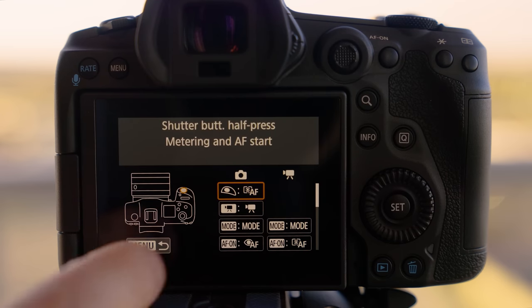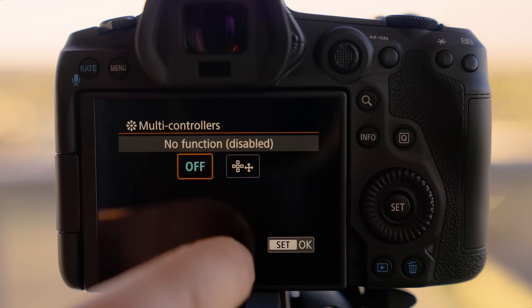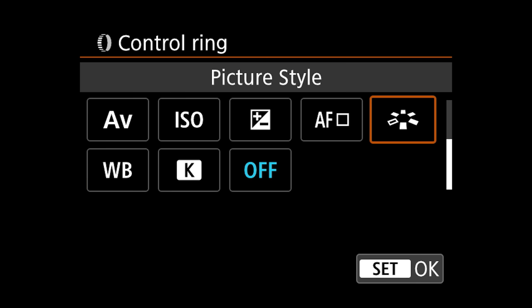Canon has allowed you to customize buttons so you're not stuck with the default setup. When I first got the camera, the joystick didn't work for selecting autofocus points — I had to go into the menu, the orange section, third row, to customize buttons and turn on the multi-controller. The control ring on RF lenses is programmable too — you can set it for ISO or aperture. You can also set the focus ring to linear, which keeps consistent speed no matter where you are.